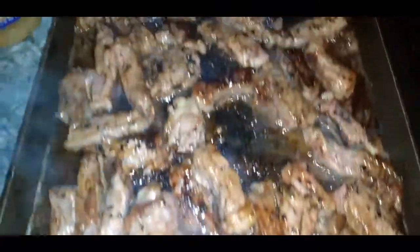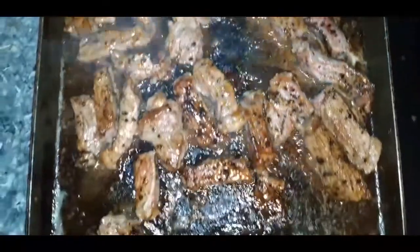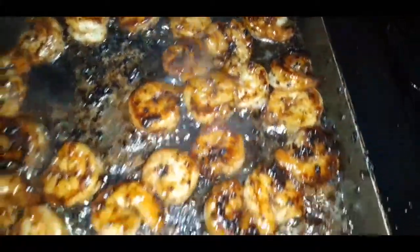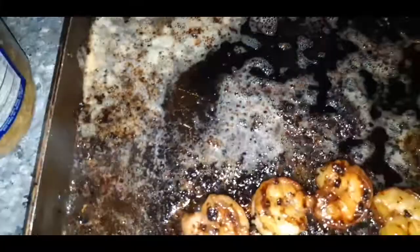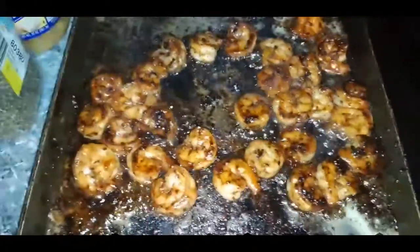Steak is looking good, y'all. This is what the shrimp looks like — time to take these bad boys out. Looking wonderful. And look at all this flavor left in this pan — all this delicious butter and seasoned drippings. You think we're throwing that out? No we ain't. I'll be back.